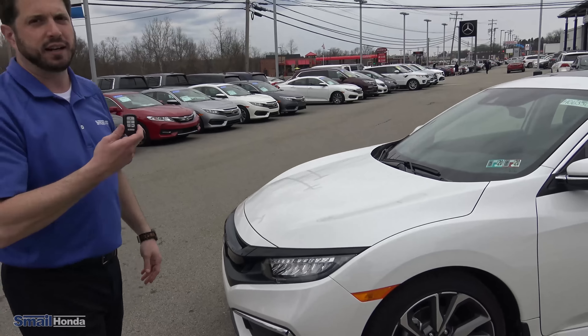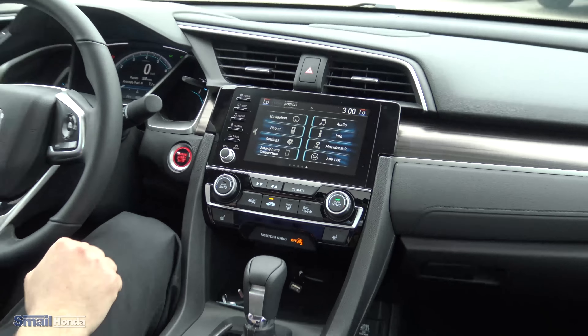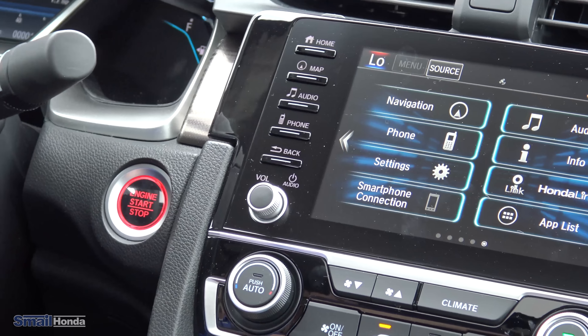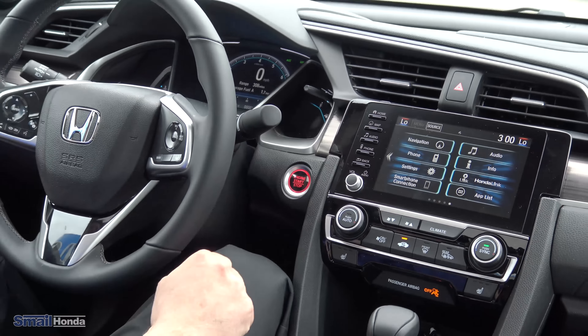So we're inside the new 2019 Honda Civic Sedan in the touring model. This is going to have everything and a little bit more than the 2018 had. A couple of the things that are new this year are going to be the volume knob on the head unit — so for the touchscreen. We had the volume as a touch button before, but Honda did listen and we got the volume button back. That's a nice feature.